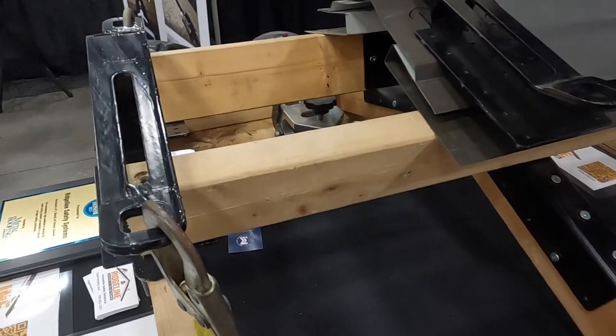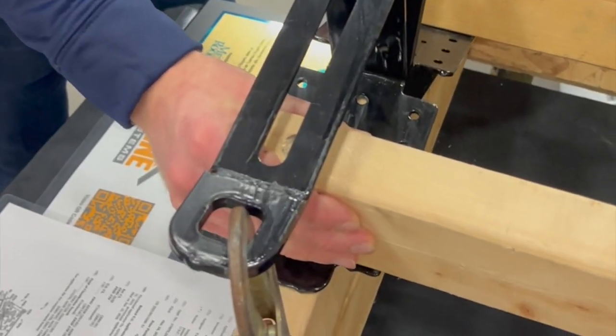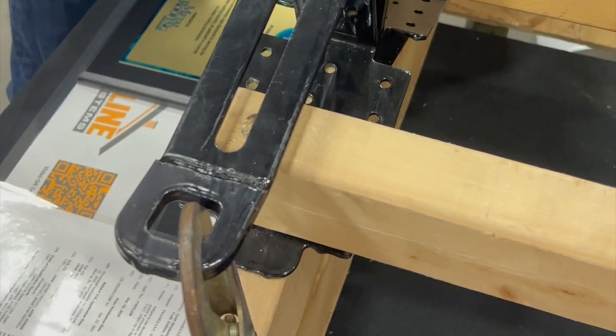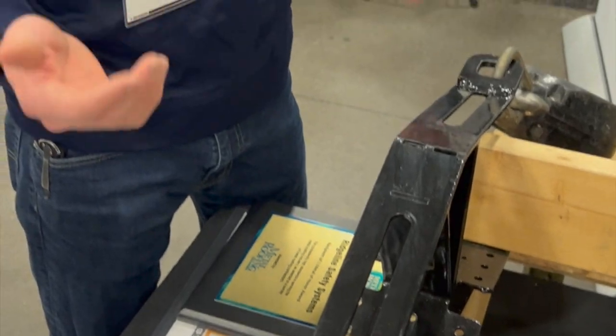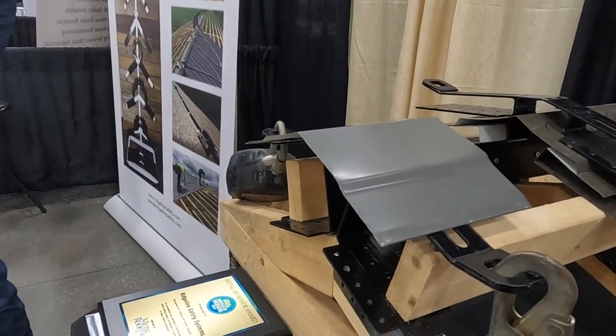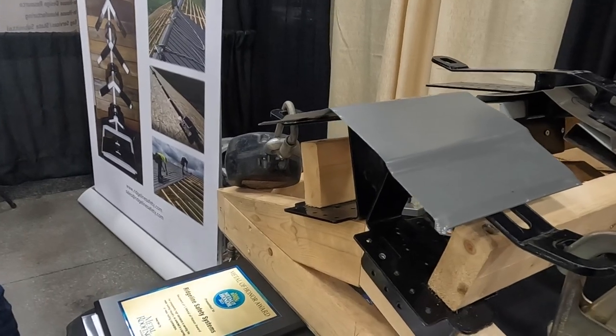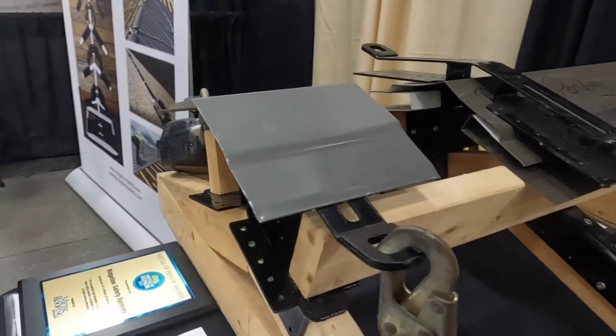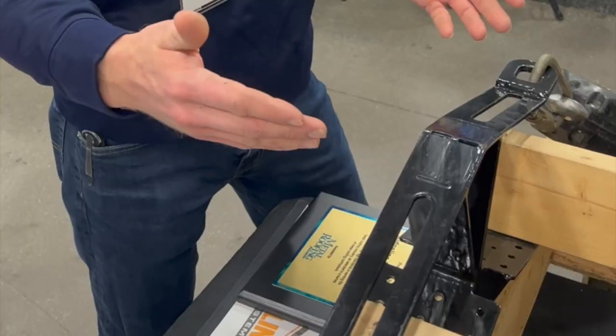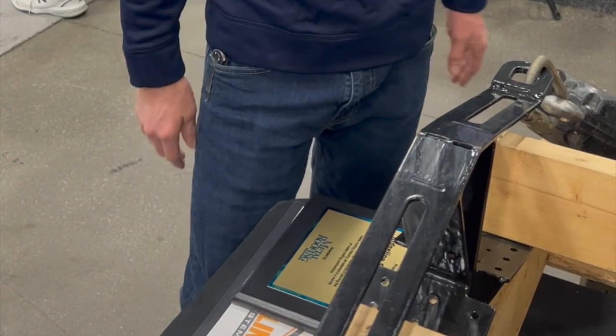It attaches to the truss, your purlin goes up inside of it. We offer these for all different building types — whether you're doing flat purlins, re-roofs, new construction, you name it. Sheeting goes in there, ridge cap goes over. This is a benefit to the builder all the way up until the last piece of ridge cap is on, and then for the homeowner for solar installs or any roof maintenance down the road.